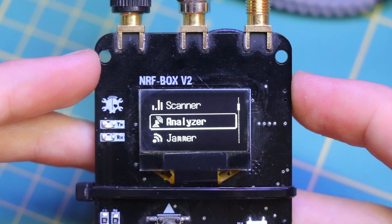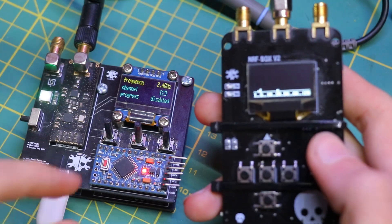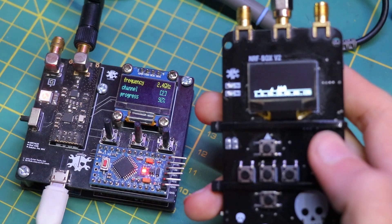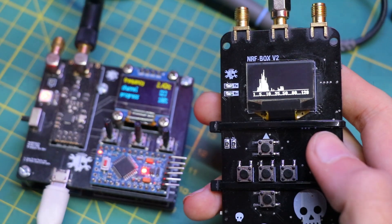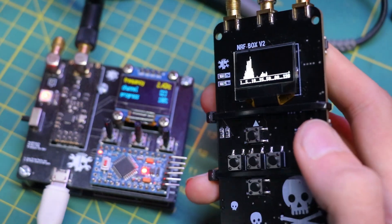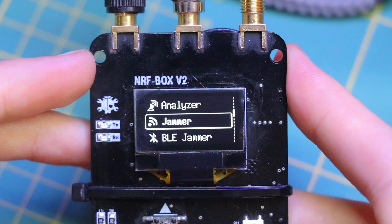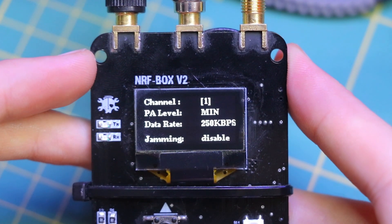The analyzer feature provides a deeper analysis of the wireless spectrum. It can capture and analyze packets being transmitted over the air, providing insights to find out the least crowded channels. Also, we can use the analyzer to monitor for unusual activity and detect network attacks.